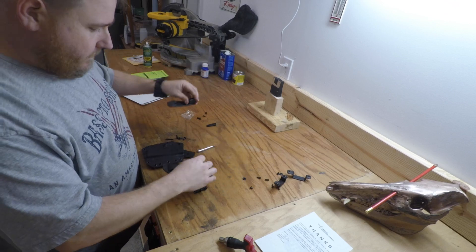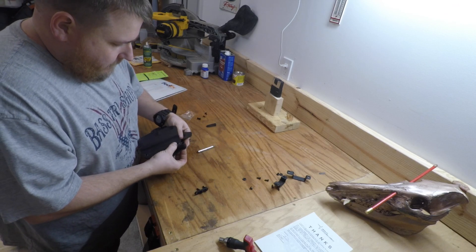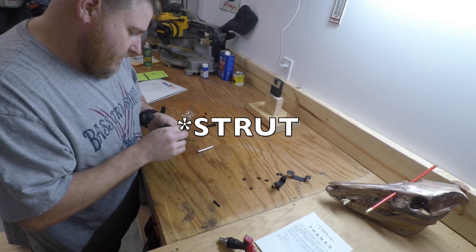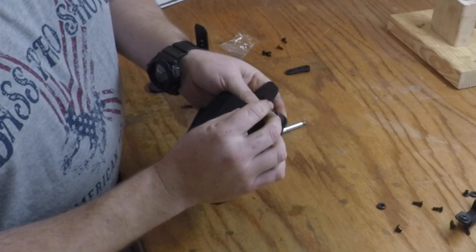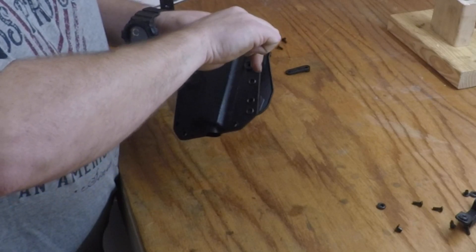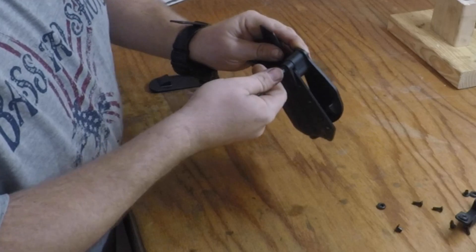You have your two paddle attachments and your mounting hardware. Put your mounting nuts in the back. And you use this little supply bracket — you're gonna space it above the holster like that, then tighten it down snug.